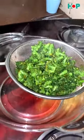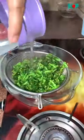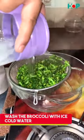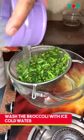Now we have ice cold water and we will refresh the broccoli with ice cold water. It is very important to refresh with ice cold water, otherwise it will become discoloured. This way the proper colour will be retained.